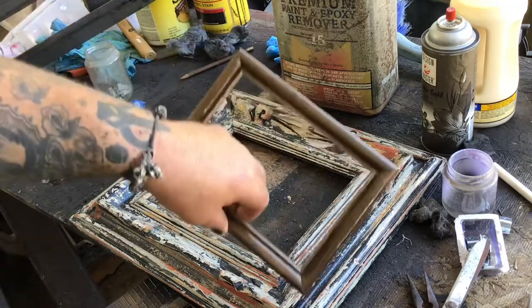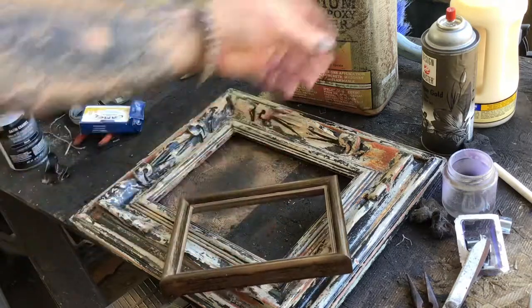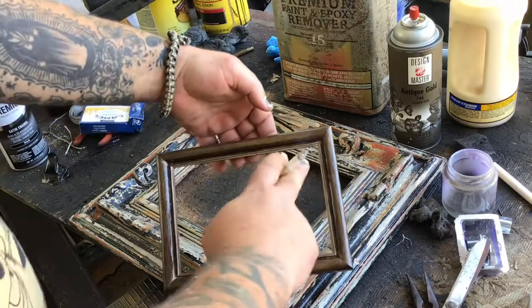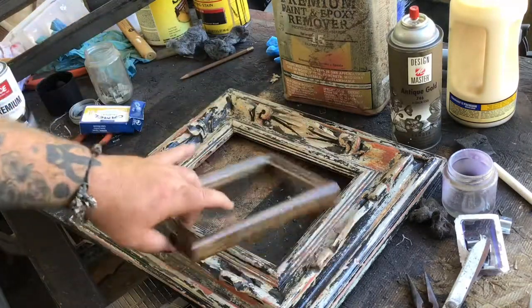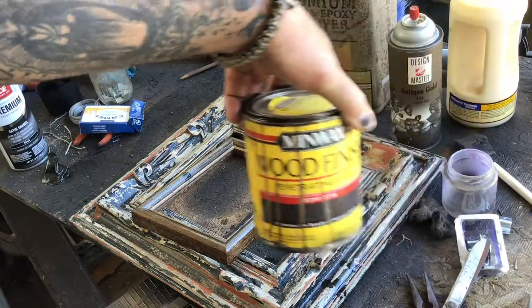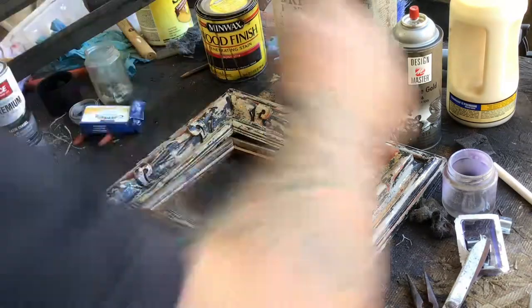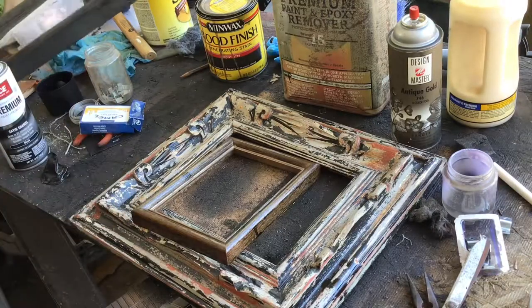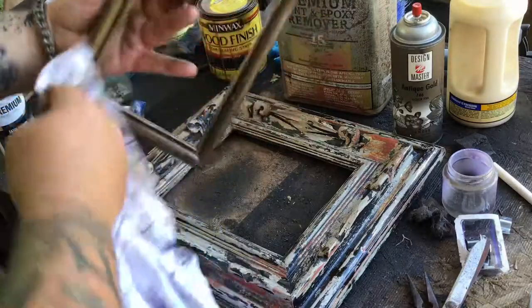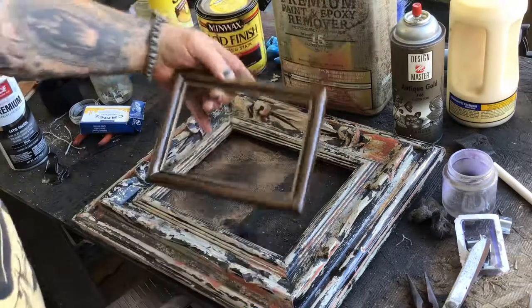I went ahead and made this little guy — this was just a plain wood frame. I took some antique gold spray paint and went over the inside of it, and I used an ebony stain for the outside so you can still see the wood grain through it. That looks really nice. I just spilled a little bit on there, so that's why we have these rags handy.